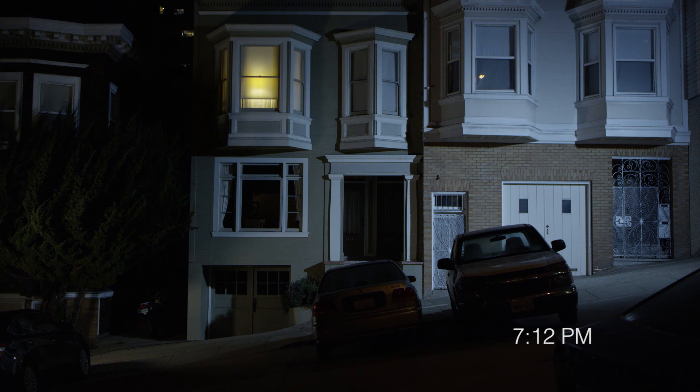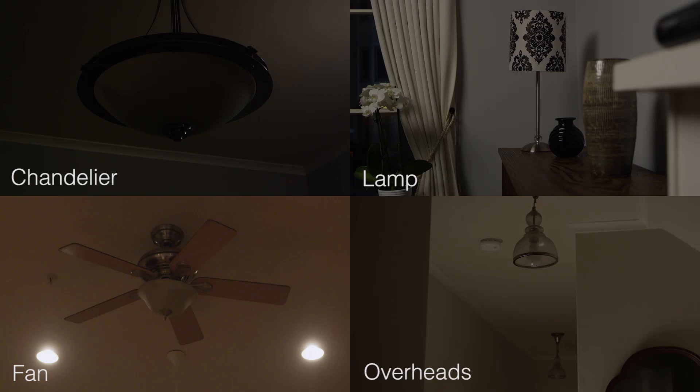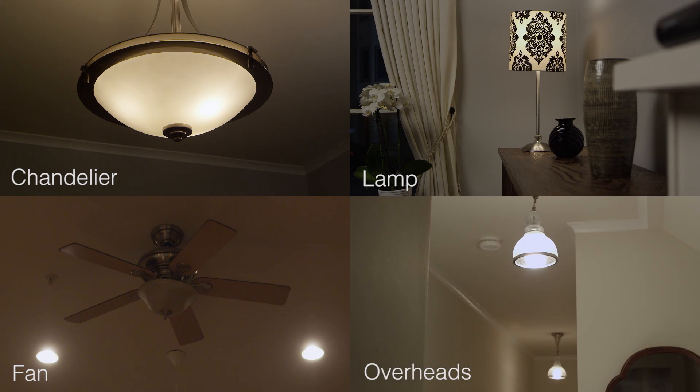With Switchmate, you can set timers for your lights to come on when you're away from home. It's simple to control any device powered by a light switch.